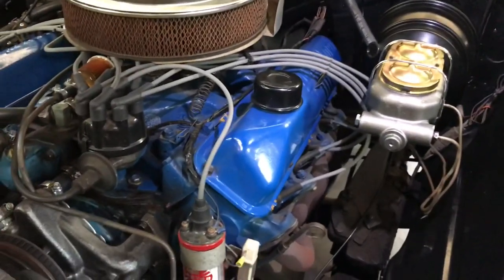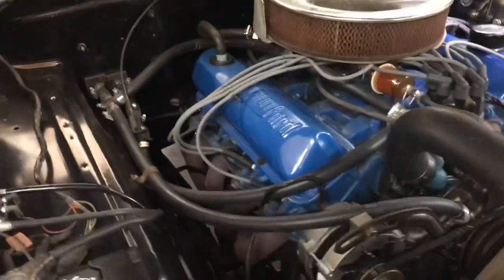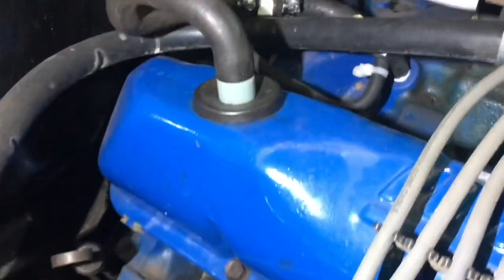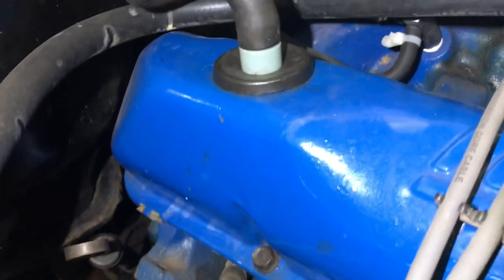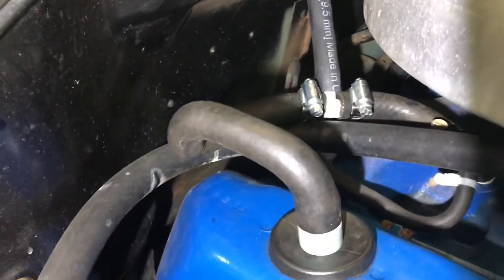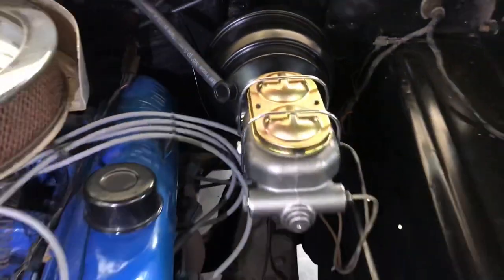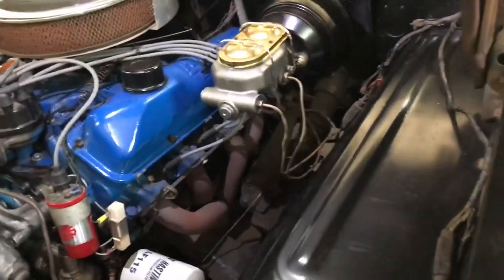Mine is a 360/390 — I bought it as a 390 but haven't verified that. It's an automatic, so I only have two vacuum ports on my manifold: one for the automatic transmission and one for the PCV valve. I couldn't find a port with three connections, so I did what I saw someone else do online — I teed into the PCV valve and ran a piece of 3/8-inch heater hose off that with a plastic tee over to the brake booster. Everything seems to work fine with no idling issues.